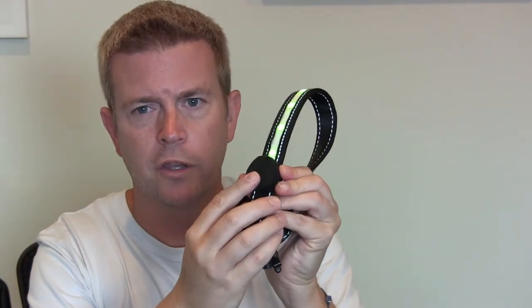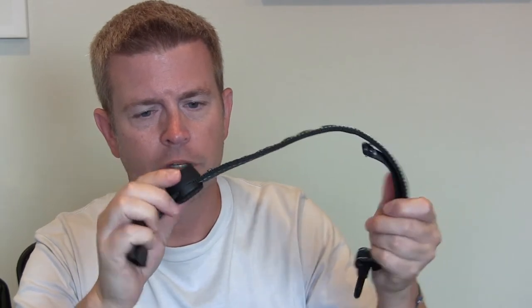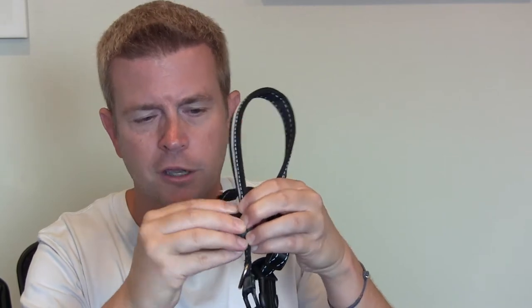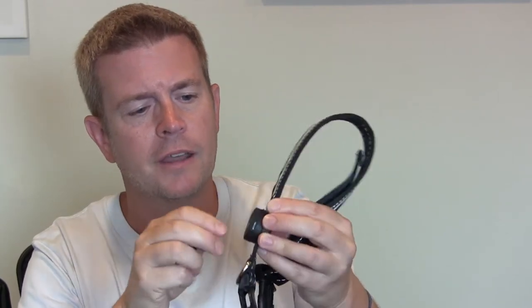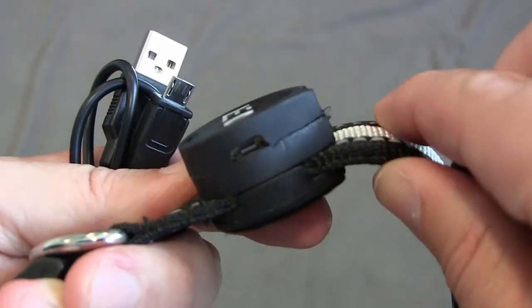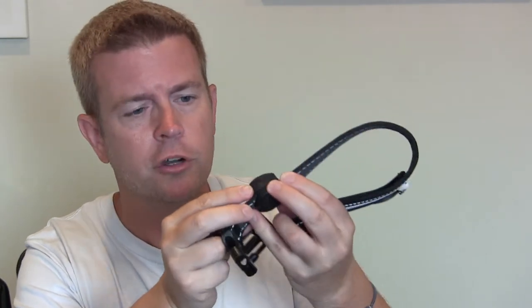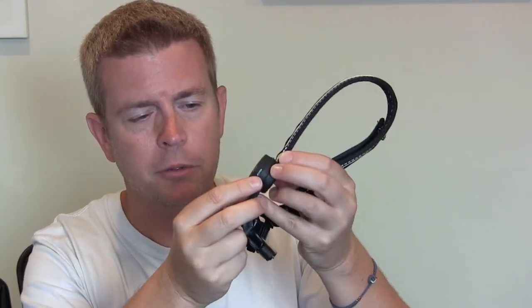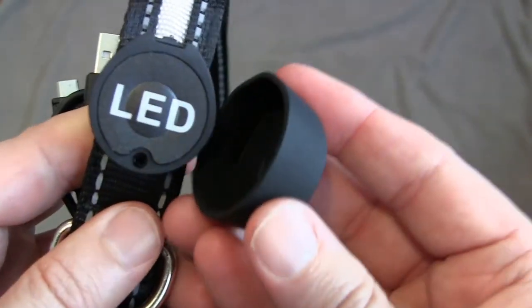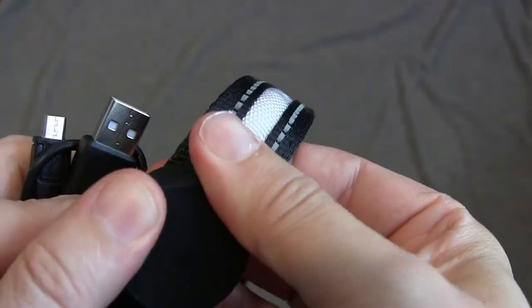This is where the power is held. You long press it to turn it off, long press it to turn it on. This is a little rubber cover, and if you remove the rubber cover, this is where the battery is housed. You can see there's a micro USB port right there on the side. It does come with a micro USB cable — you'll need to plug it into your computer or your own charger, but it comes with the cable to charge it up. Then you just put the little rubber cover back over it once it's done charging, unplug it, and you're good to go.